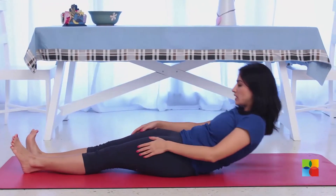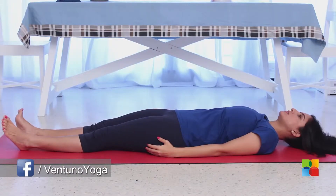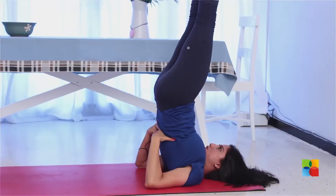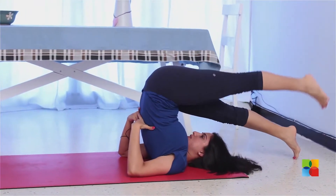Lie down in shavasana and you can straight away move into halasana, or go into sarvangasana and then move into halasana. You can even move one leg after the other, or both your legs down at the same time.